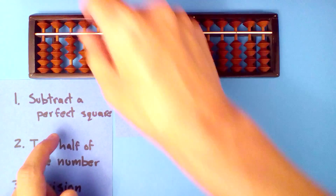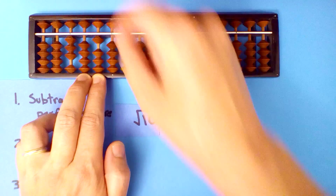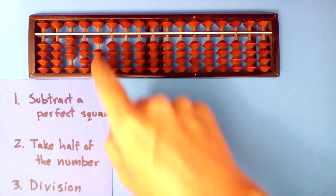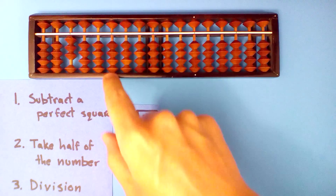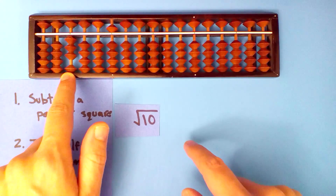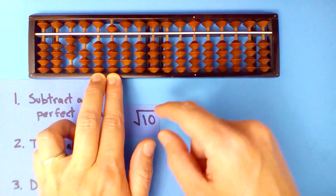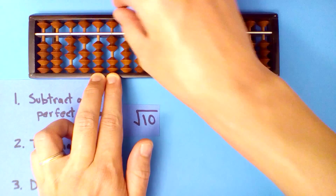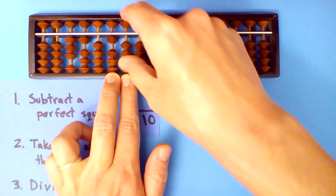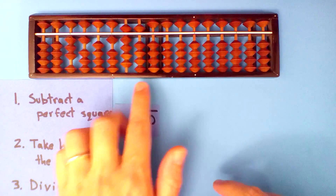Subtract a perfect square. Three is as big as we can go — three squared is nine, so we subtract nine. Now we take half of what's left: half of ten is five. Divide this one into this one: three goes into five once. One times three is three, one times itself is one, so we subtract point five.